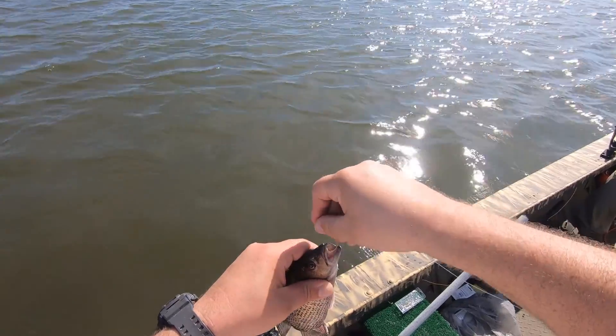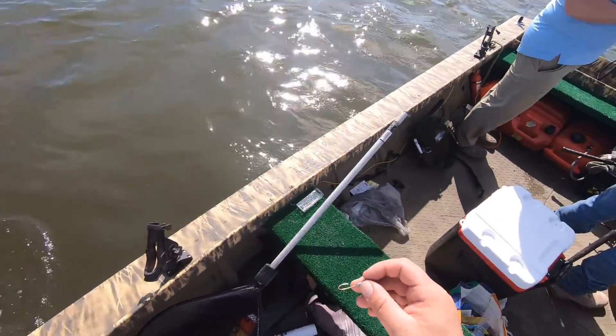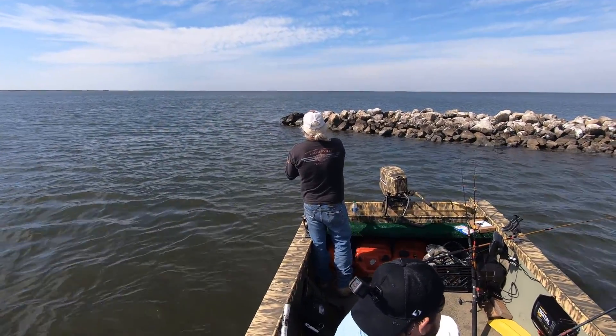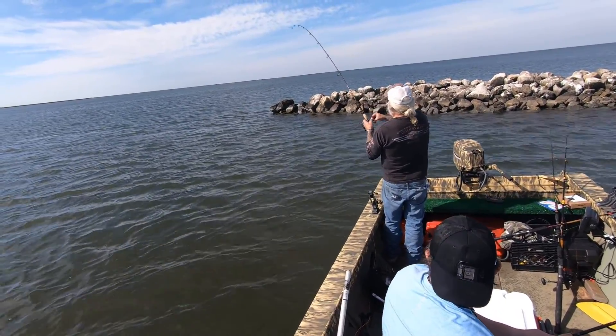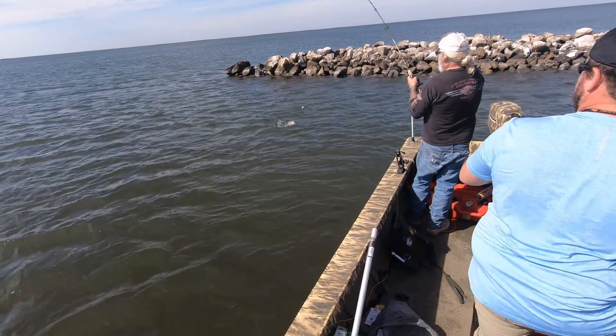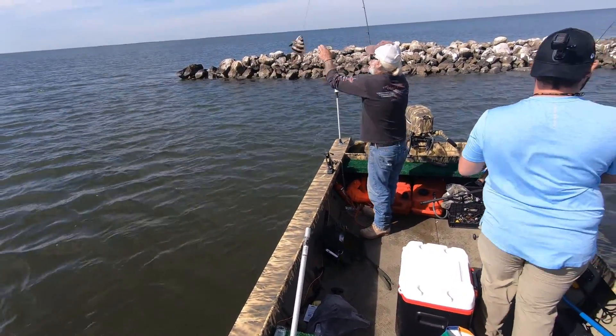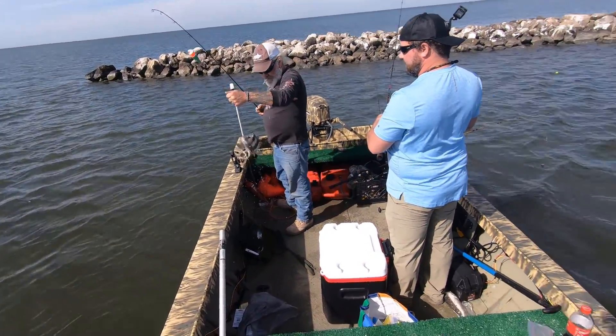Alright buddy. You ain't a foot — grow up. Get him, get him, there you go! Oh, another mangrove — no sheep. Well, that 4000 makes quick work of them, doesn't it? Wonder if he measures.